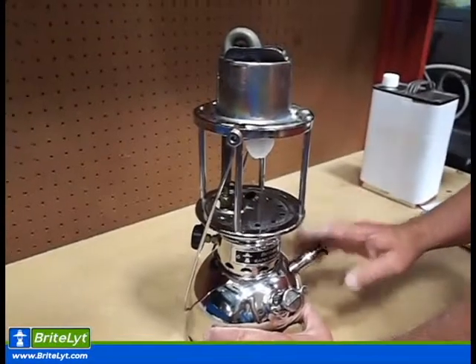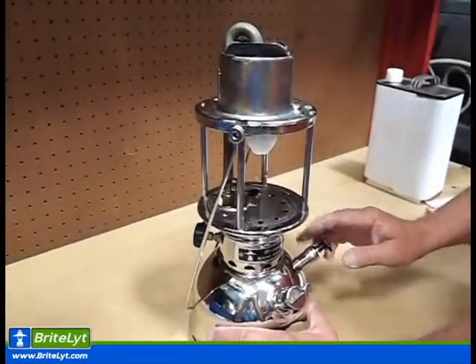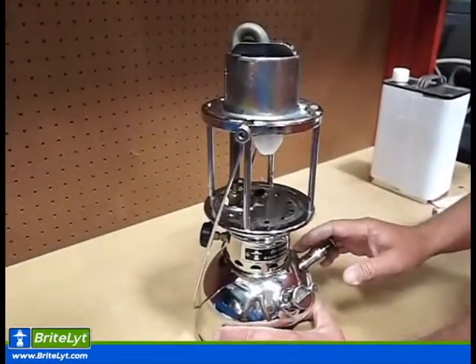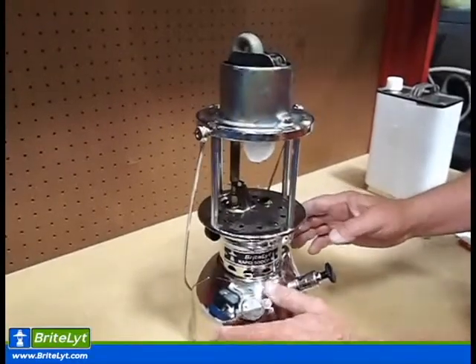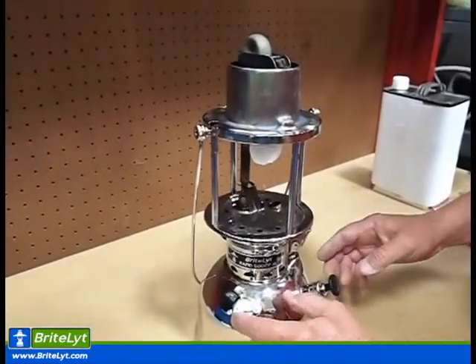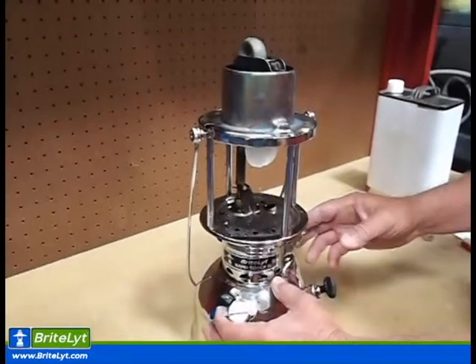We're ready to light our lantern. The most common problems that we have with new users is insufficient preheating time, which will cause a flame-up because you've not preheated your lantern long enough or correctly. Not enough pressure in the tank will do the same thing — if you have low pressure, it'll also flame up.